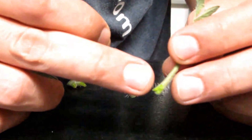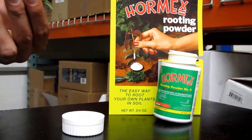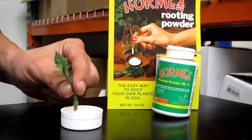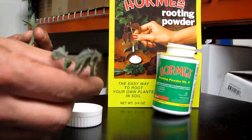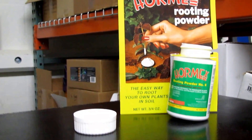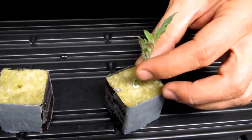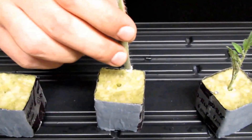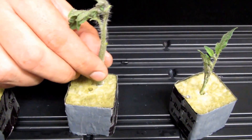So we have our nice little 45-degree angle cuts. We got our rooting hormone here, so go ahead and put those 45-degree cut tips in there. It doesn't have to be crazy — you can even tap off the excess. And we're going to go straight into our cube. If the holes that are pre-cut into your cubes are too loose, you can always go off to the side and make your own hole.